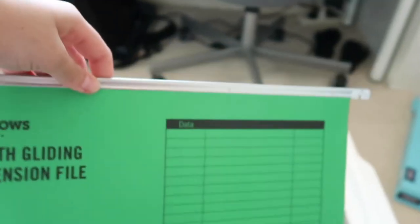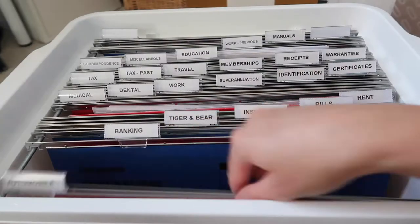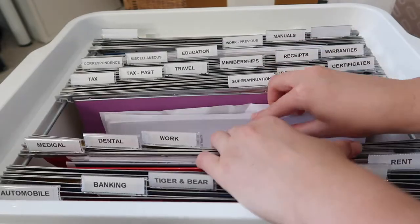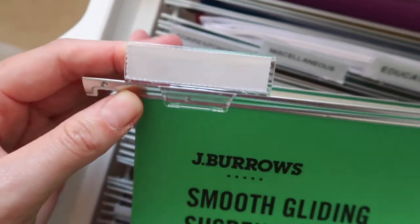Because my previous filing system was the accordion-style expandable folder, I didn't have any suspendable files. So when I went to get the container, I also got some foolscap suspension files — the JR Burrows brand in assorted colors, with 25 files included, which was the perfect amount for me. Each file can hold up to 150 sheets.